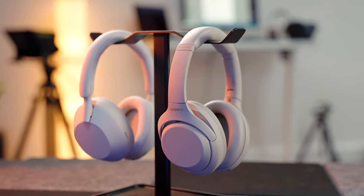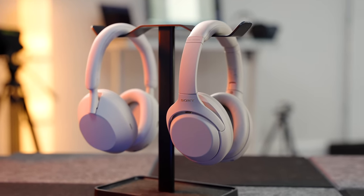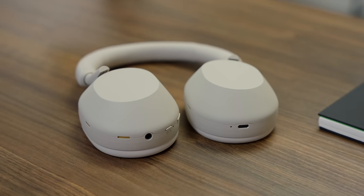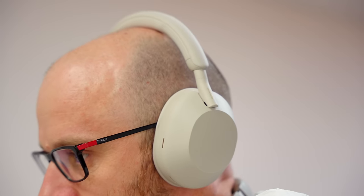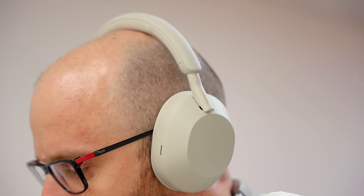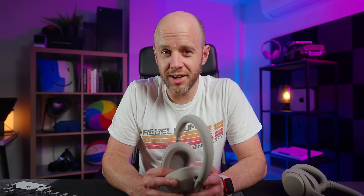Battery life for these headphones is pretty much identical — they both knock on the door of 30 hours with noise cancelling turned on. If you can get headphones with more than 20 hours of battery life, you're golden. The XM5s do gain an additional two hours with noise cancelling turned off, taking them up to 40 hours, but I don't think many people will use these without noise cancelling on, and 30 hours is absolutely plenty. More importantly, the XM5s have retained the XM4s' fantastic standby stamina, because you can turn them off. Are you listening, Apple?